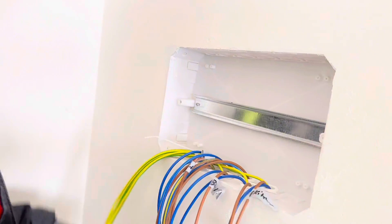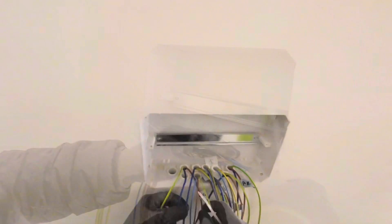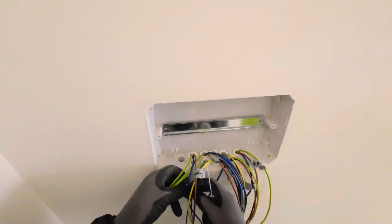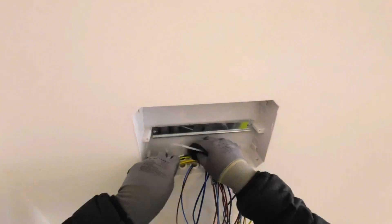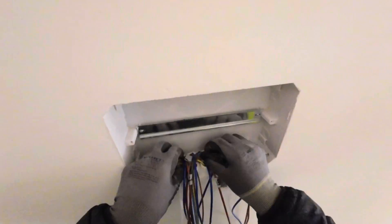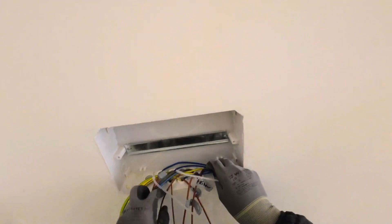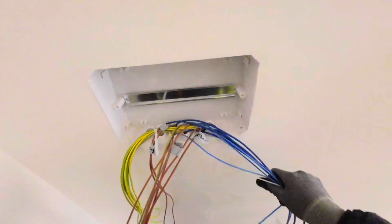First, we are going to arrange the wires. On one side, we need to arrange all the earth wires, and on one side, we are going to arrange the neutral wires. Some countries have different colors, but the process of the DB is the same.